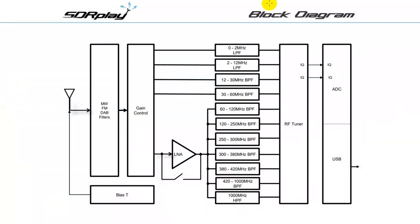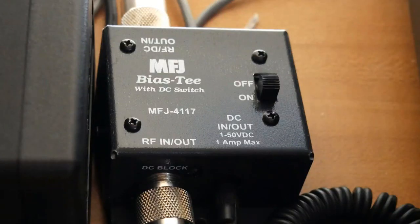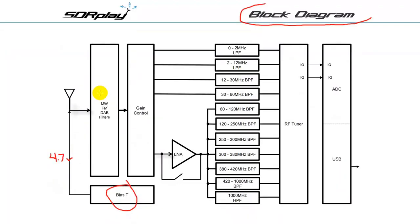Here's the internal block diagram. Note the bias T at the bottom, which puts a DC voltage on the coax to help power a preamp that might be right at the antenna — the voltage is just shy of 5 volts. However, my MFJ1886 wideband receive-only antenna requires closer to 12 volts, so I used the MFJ bias T and 12-volt power supply that came with the antenna. Next are the filters, which are special purpose for listening to broadcasts in medium wave — the US AM broadcast band — FM, the US FM band, and DAB, which is digital audio broadcasting, not common in the US.